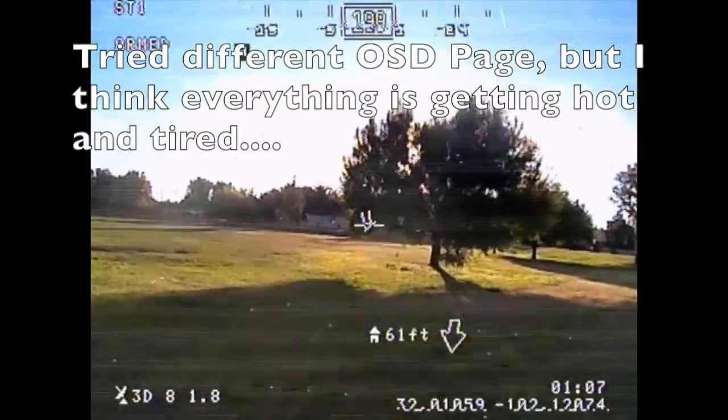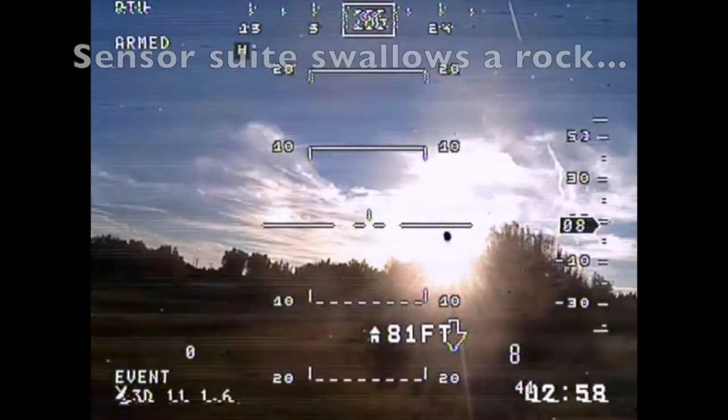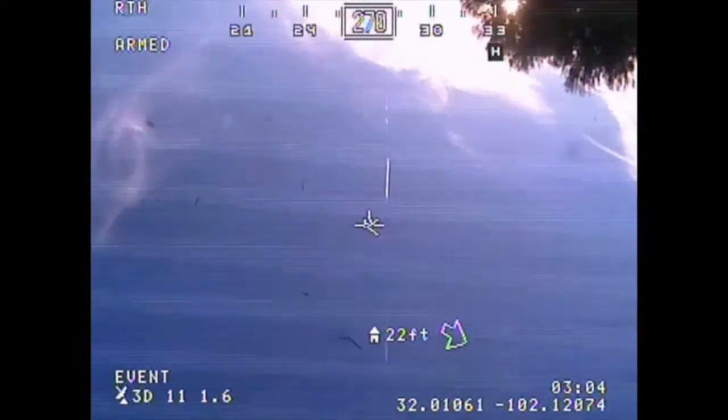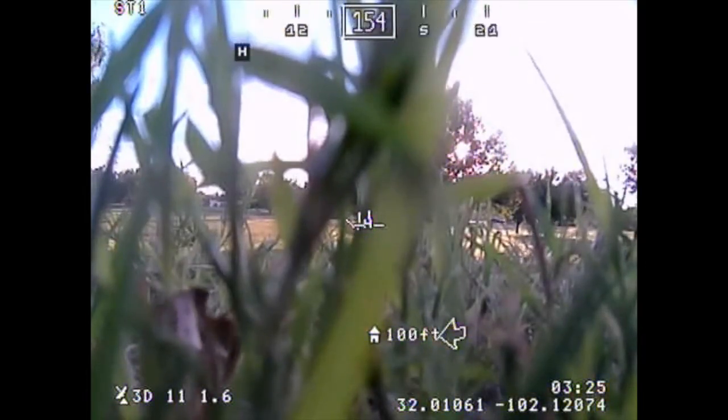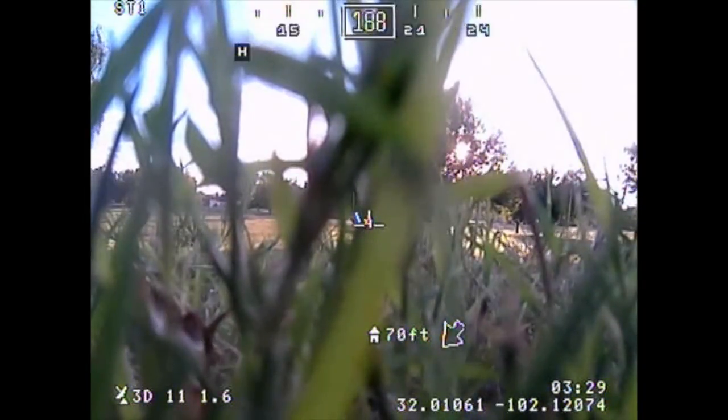Flight 5, I was trying a different OSD page. You can configure like six different pages — my Switch alone let me have three. And then here, actually, the crash I think is my fault. Again, I'm fighting return to home thinking it's position hold. But look at this — the whole stabilization system went nuts. I have seen it do this on the bench; this would be very bad in the air.